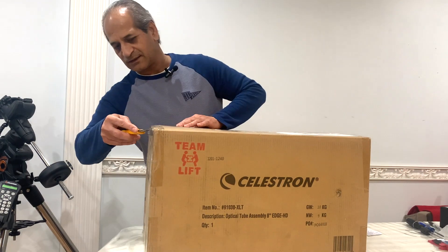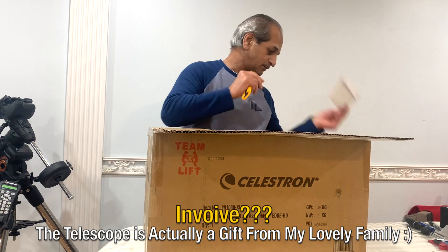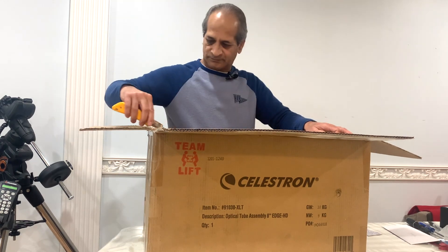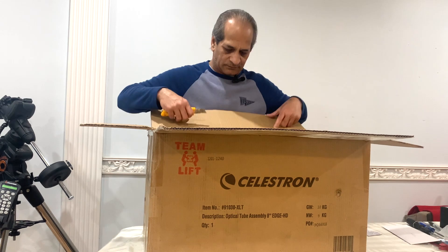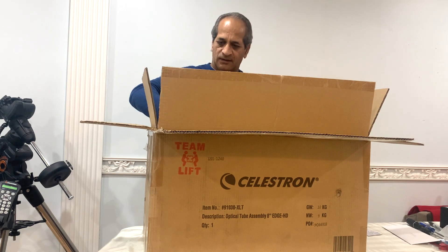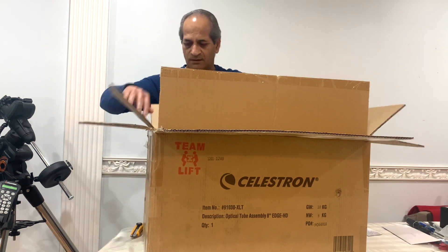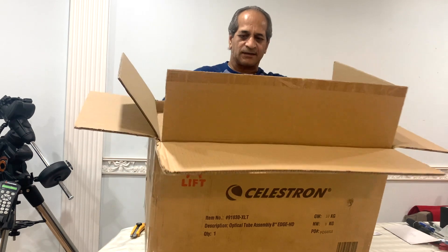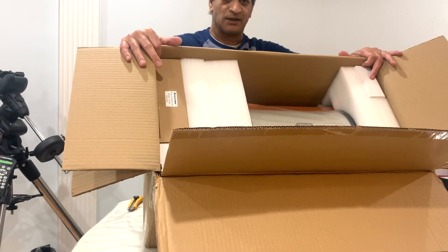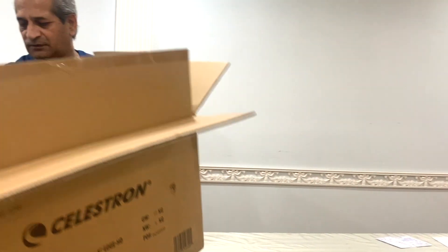Let's start. Invoice. There's a box inside the box. That's nice — a bit of packing. So this is how it comes: two boxes, and inside that is the Celestron Edge 8 HD. Let me put this here and see what everything is in this box.